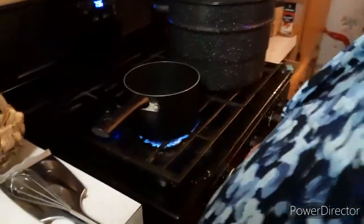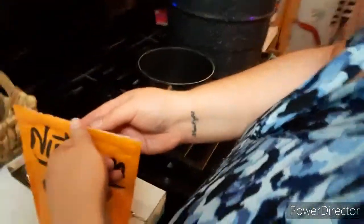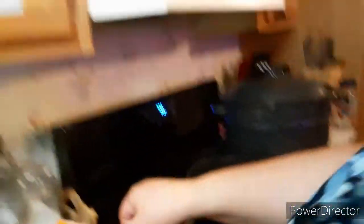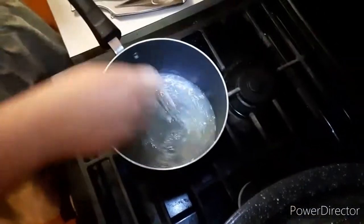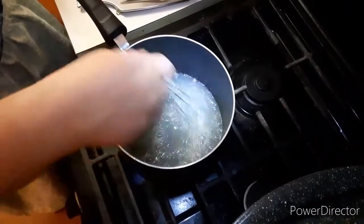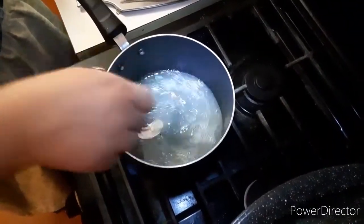I like keeping the heat somewhere between high and medium. Now we need three tablespoons of pectin. We want to dissolve the pectin and bring it to a boil, then we'll add the sugar.